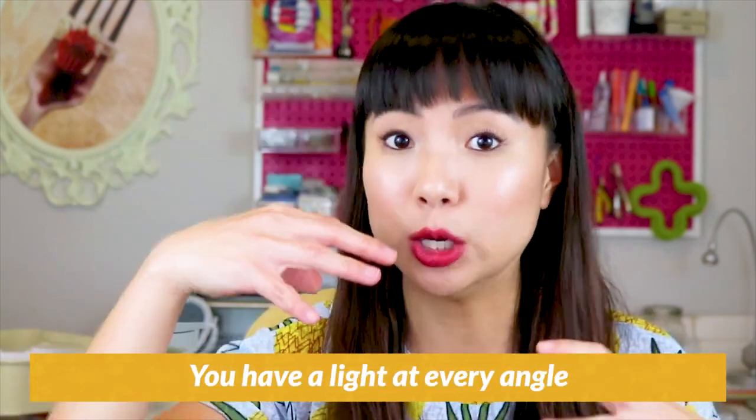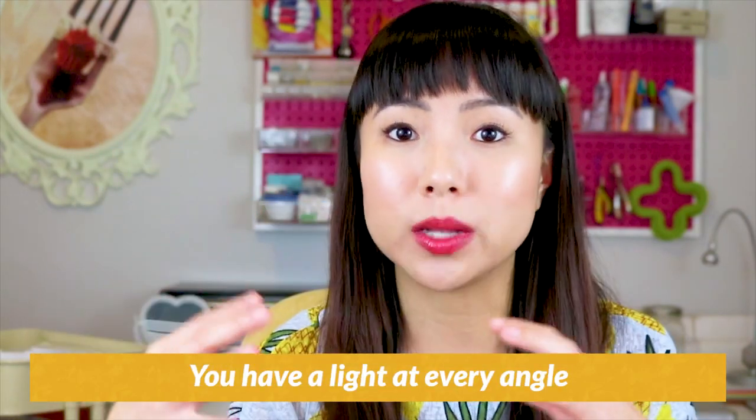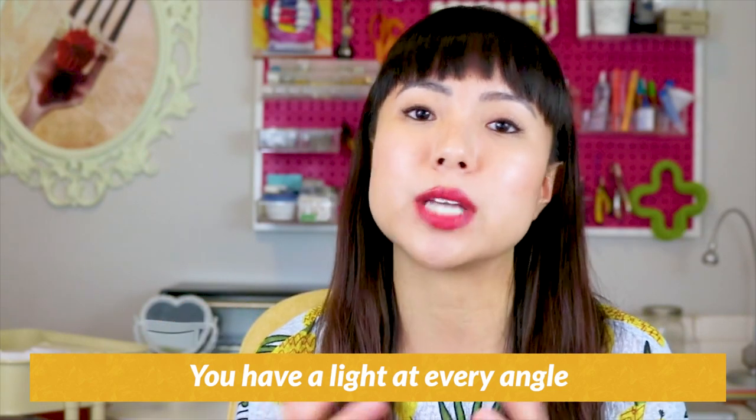You'll need three of these clamp lights. The reason you need three is so you have a light at every angle. If you use just two lights, there's going to be some shadows at one side of your product, and too much shadow can be distracting. Three lights will generally give your products balanced lighting and light up your product at all angles.